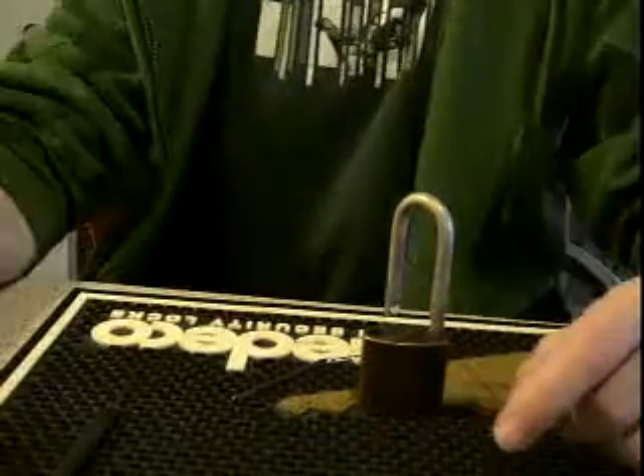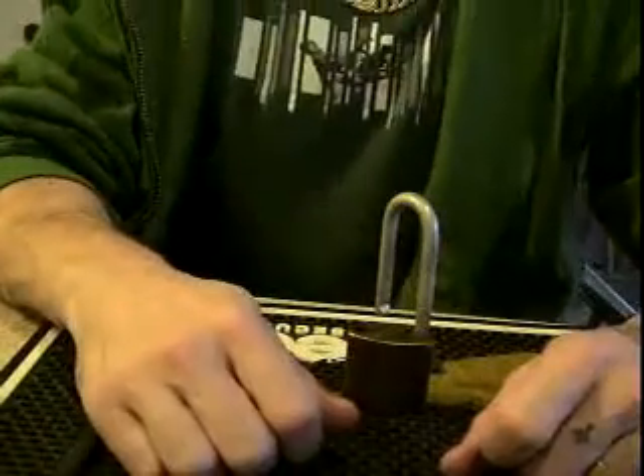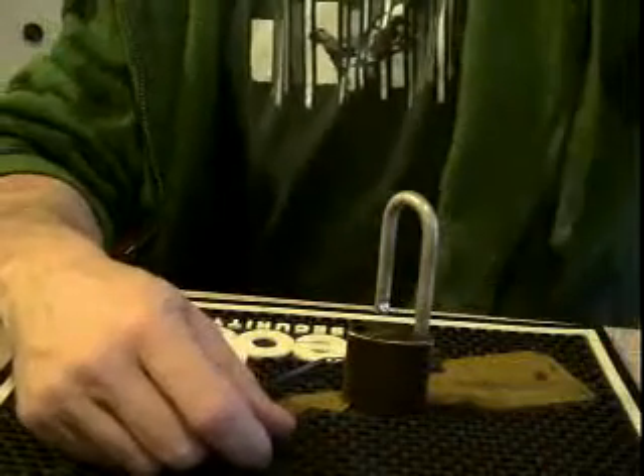So thanks very much Raven Tattoo for the lock. Thanks Sparrows for the picks and the support. Peace as always, don't break the law, and most importantly, have fun. Until next time.